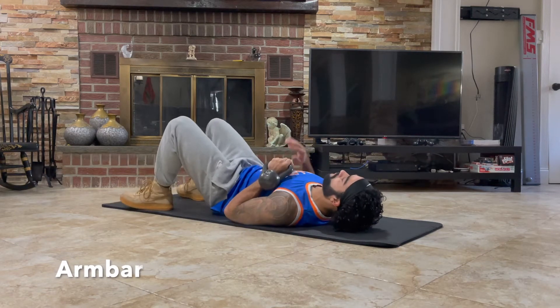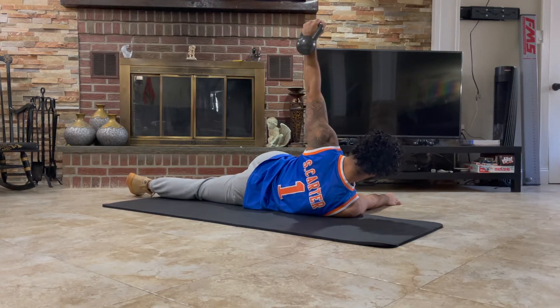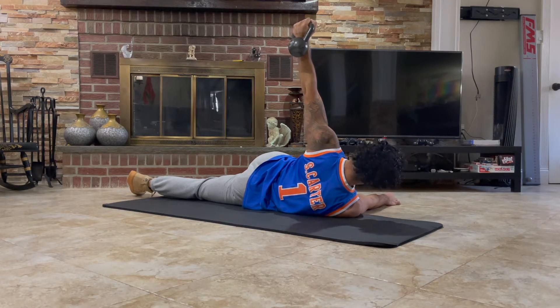Arm bar. Holding a kettlebell or a dumbbell, you're going to drive your arm up, stack your shoulders, and cross your legs across your body. This will test the stabilizer muscles and your arms will start to shake. Keep your wrist straight.